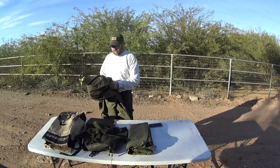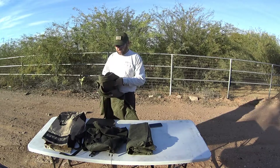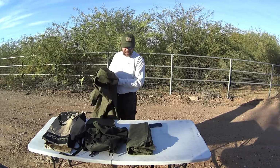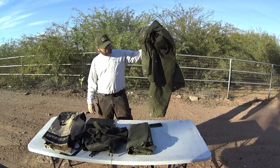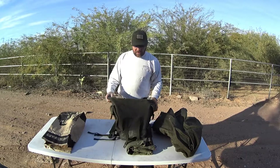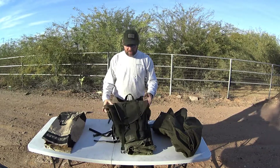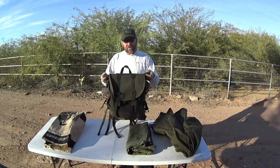Survival uses, defense uses, military applications — like I said, this is an East German replica. The first purchase I made from the same shop was this German Alpine rucksack. It is 2,000 cubic inches of space.